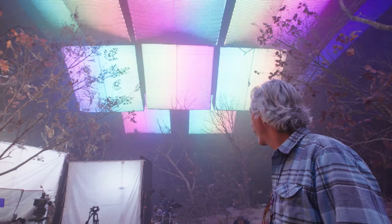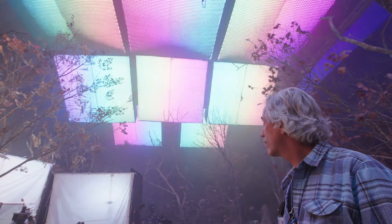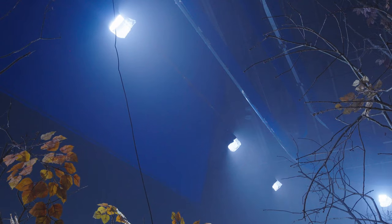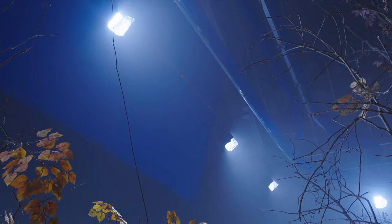We're on the set of Hocus Pocus 2, talking to gaffer extraordinaire Jay Yowler. Jay's put in an awesome rig using a combination of the new Quasar products: R2s and RRs. You can see the big softboxes behind it that we'll talk about, and also using a lot of light panel hards and 2x1 light panels.